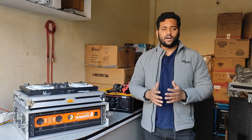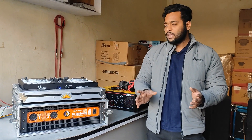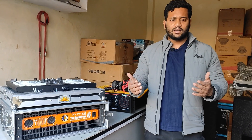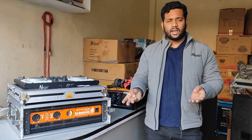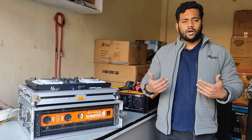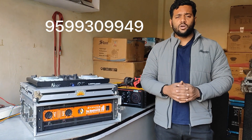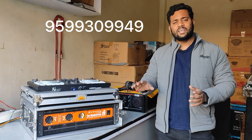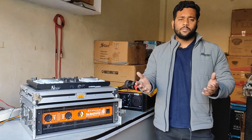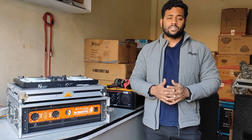So guys, let me know how you found the testing in the comments — you will have a lot of fun with this amplifier. If anyone wants a sample, it can be arranged. Regarding pricing details and availability: the dealer is based in Delhi, and we ship to Haryana, Rajasthan, Punjab, and all other states as well. For pricing, contact us on the WhatsApp number shown on screen, as prices can change. If you want to stock or sell this in your shop, you can also reach me on WhatsApp. If you liked the video, please comment, like, and share. See you in the next video.